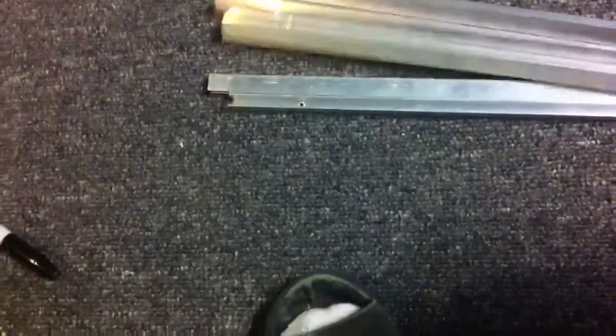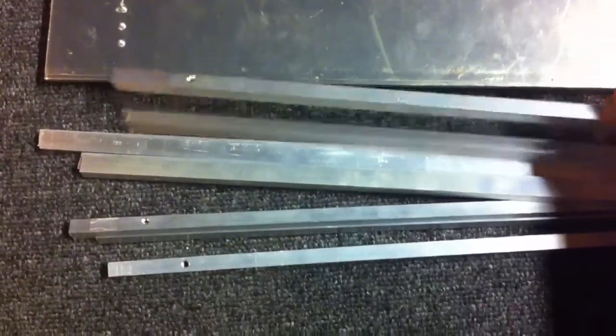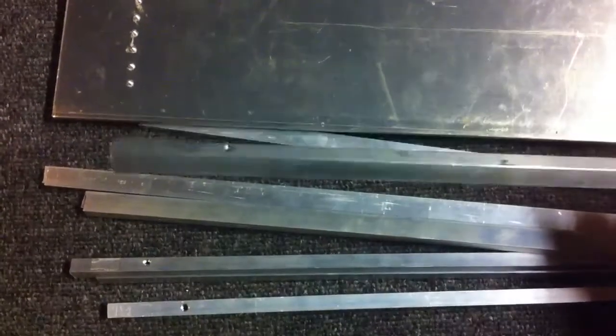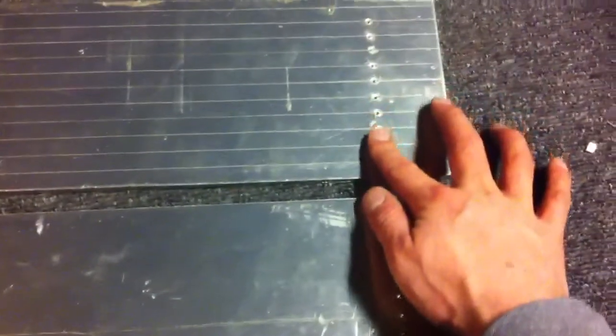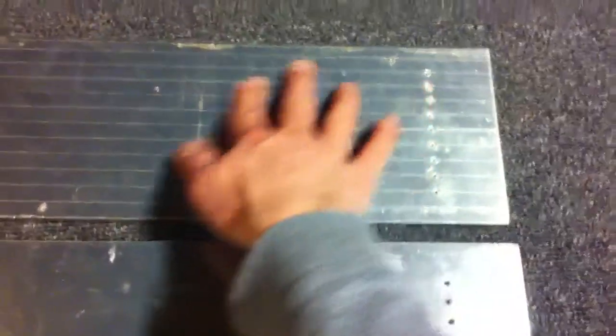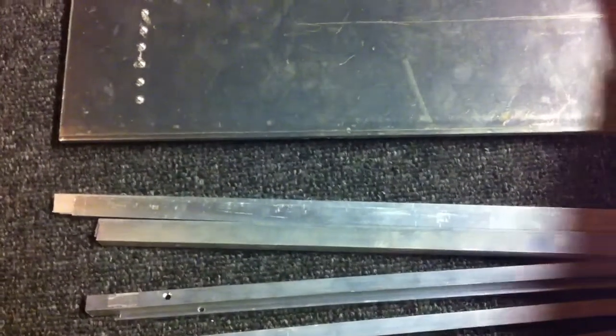These are all tapped — you can see they're all tapped and deburred and everything, so there's no burr. It's just the protective plastic coating on the outside that you see there. Even that side's been deburred and that just allows these to sit flatter on the heat sink.